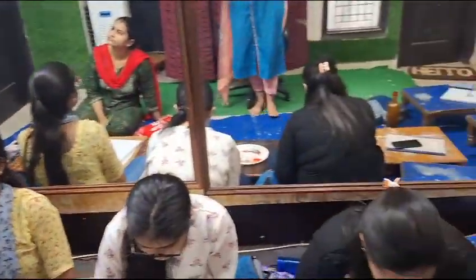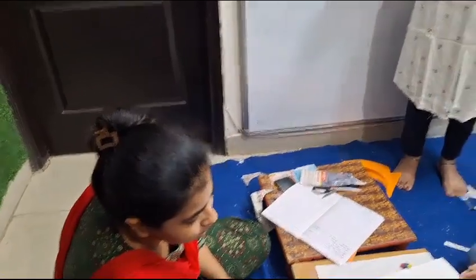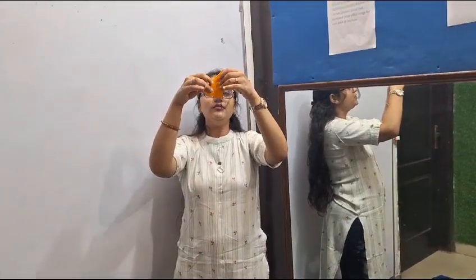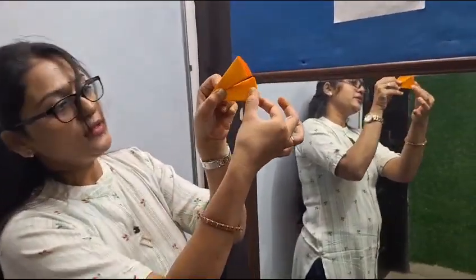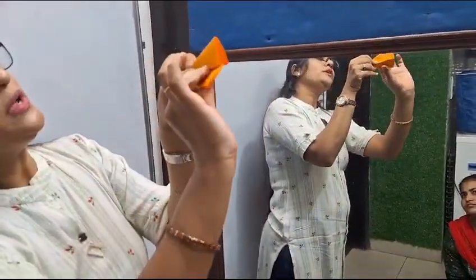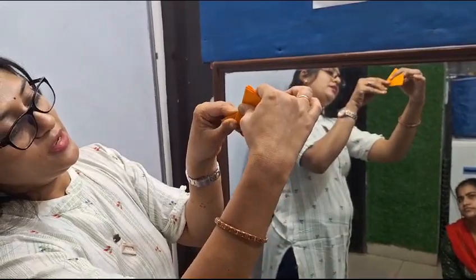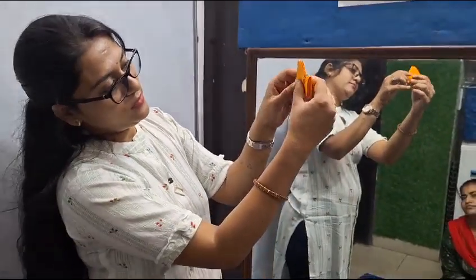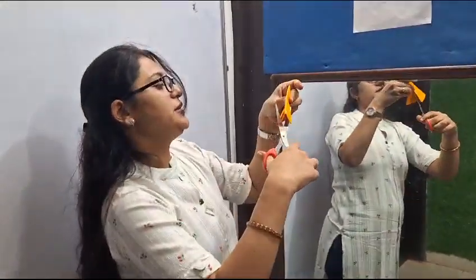Half cut, like this, we will cut the paper. Then we will fold. This is our upper part and this is our lower part. The lower part we will fold upward like this. We can cut it more so we can easily fold this.